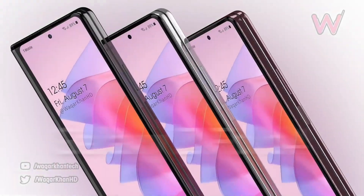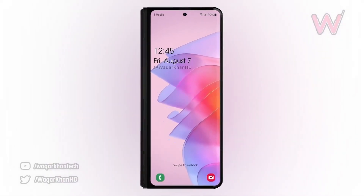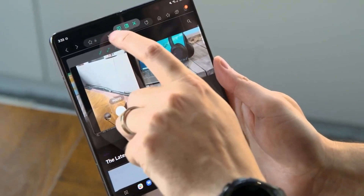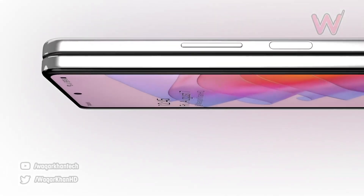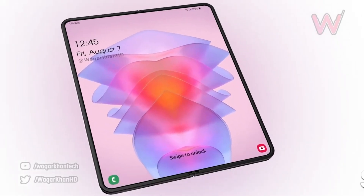Finally, we have an upgraded display. Reports suggest that the new display and hinge will eliminate the crease in the center of the screen, which has been a significant issue with previous folding phones. The new display is also reported to be much more durable, and it will offer a 120Hz foldable OLED display that's brighter than last year's model.